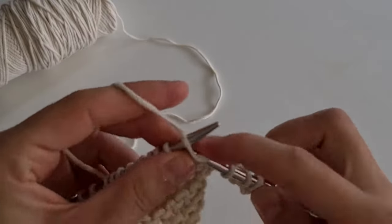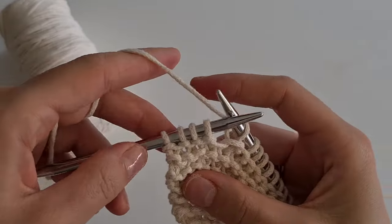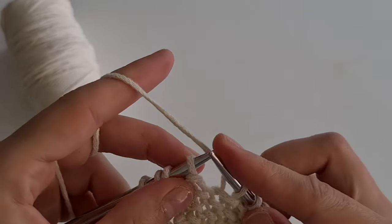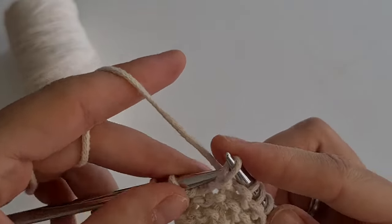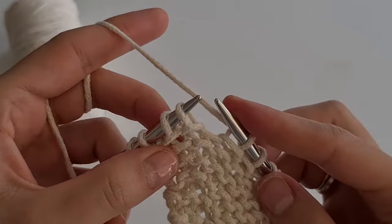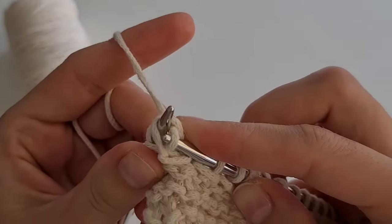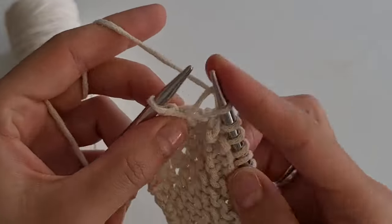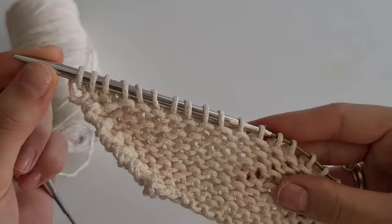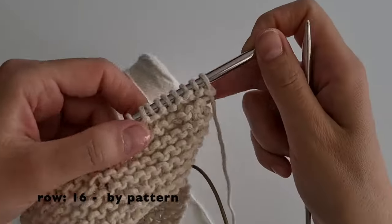Then knit all stitches till the end by pattern while four loops remain. Here are my four stitches. Now I change the direction of these two loops, and then knit them together through the back loop of stitches. After, knit the last two stitches. The 16th row knit by pattern.